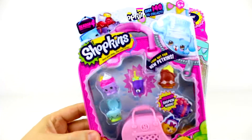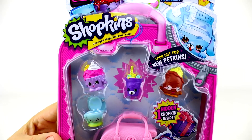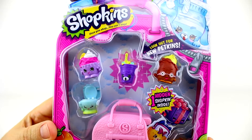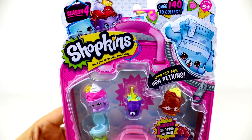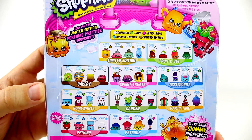So now on to today's video. We're going to be unboxing some Shopkins for Moose Toys. Season 4 has just been released, and this will be our first video for that season. Oh, look at all the cool new collections they've introduced.